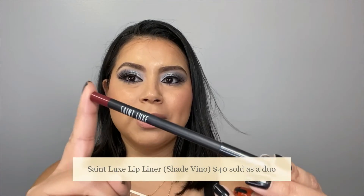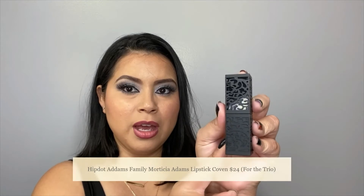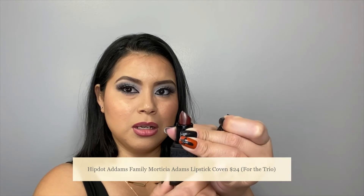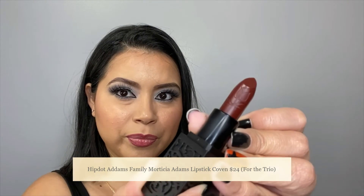I am first going to line my lips. I'm going to use the Saint Luxe lip liner — I know this is the lip liner that I use very often, and the reason is because I don't have a lot of lip liners. For lipstick, I will be using this lipstick that is part of the Adams Family Collection. This is in the shade Cleopatra. Look at that design — it's a rose in a scissor cutting the stem. So pretty.